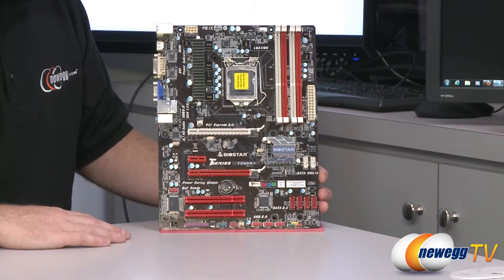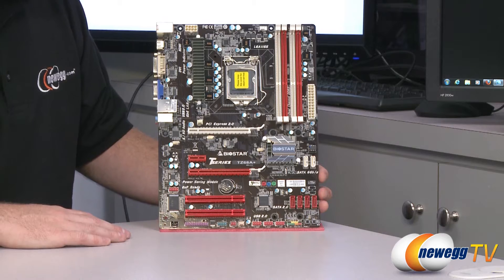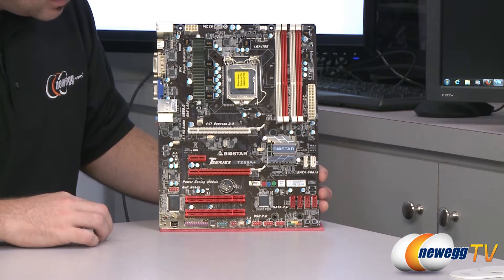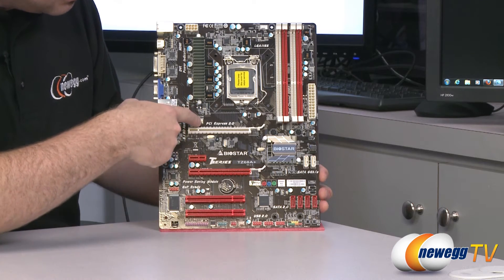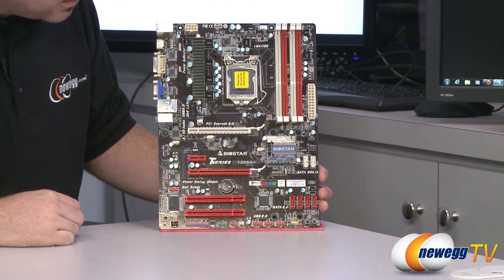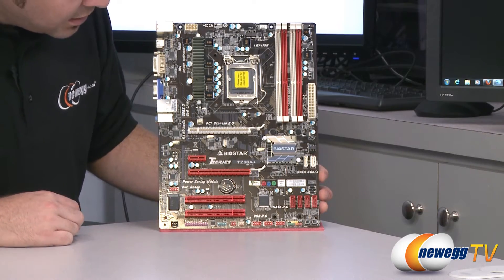Now onto the motherboard. Here's an overall look at the Biostar TZ68A+. It has a dark brown PCB with red and white plugs. Looking at the wide shot, I'll point out the fan headers: there's a three-pin header for a case fan, another three-pin header for a case fan, and finally your four-pin CPU fan header up at the top.